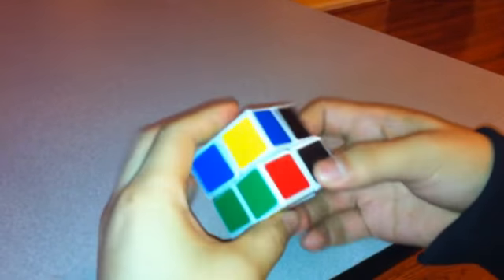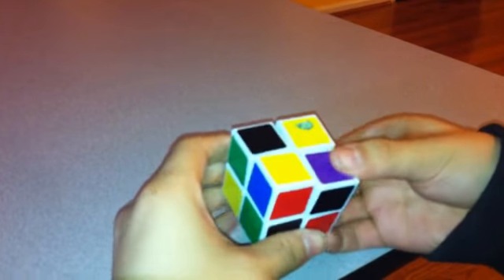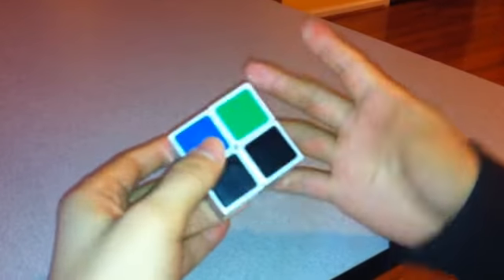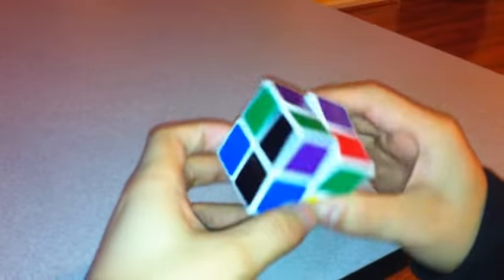First I'll just mix it up a bit. Now you can choose any color you want, any side. I'm just going to choose green because it's my favorite color.